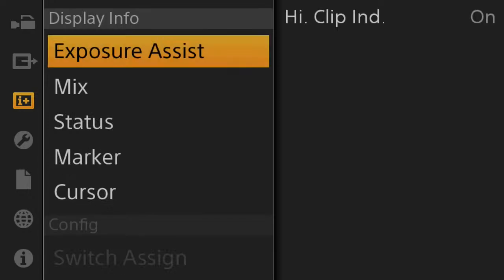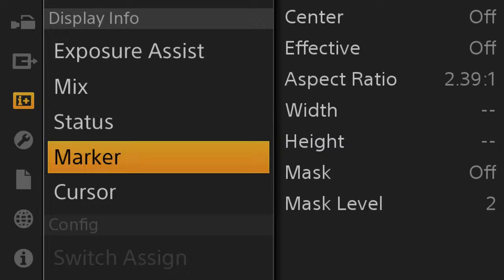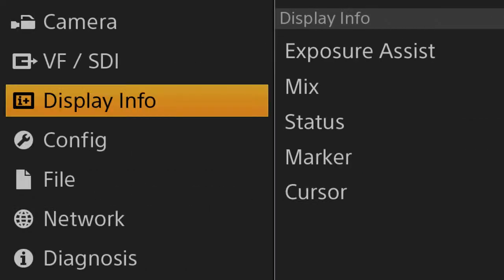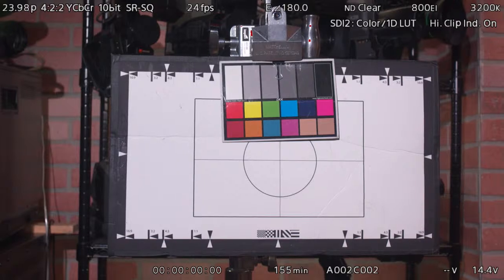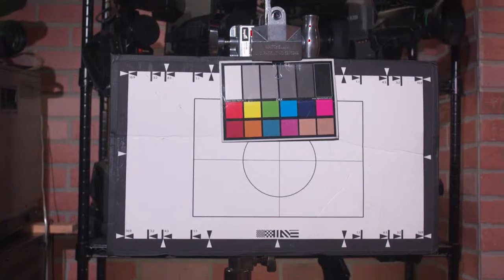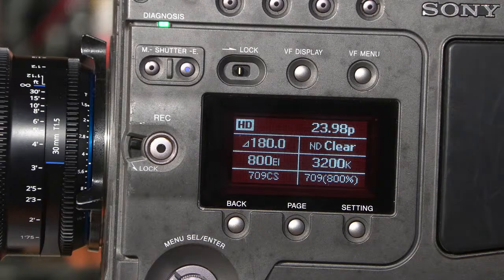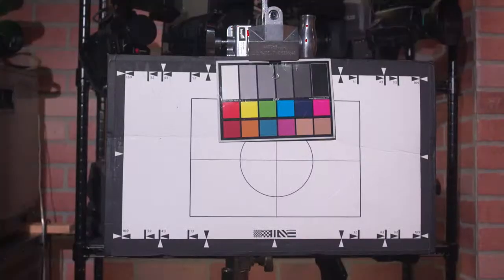Let's look at this section here — there are LUTs: look-up tables that give different color looks. The menu on this camera, as one viewer noted, looks like a regular Sony camera menu. But you have so much programmability — it's incredible. It's very, very deep. When I looked at all these settings my eyes just went wide.